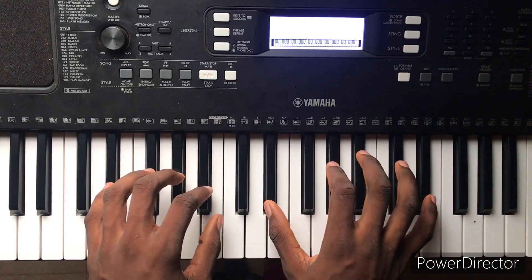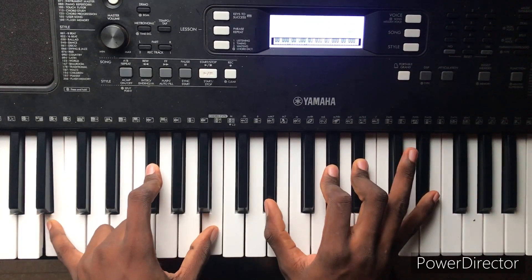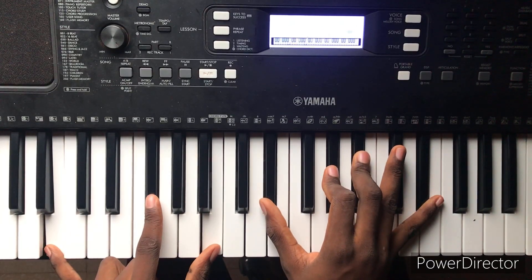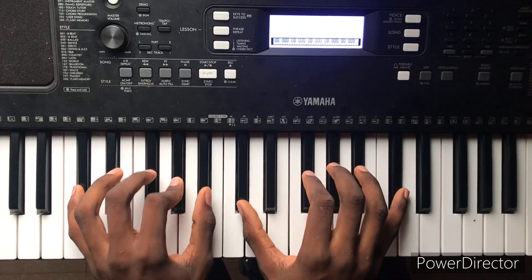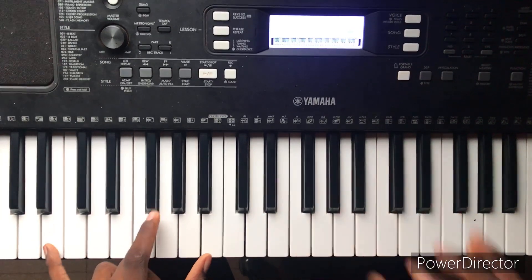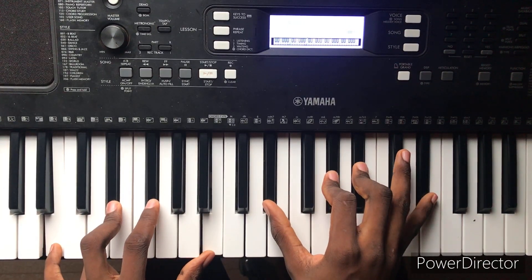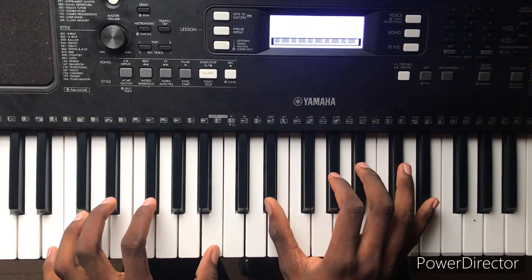So guys, in my right hand I have C sharp sus4. In my right hand I have a D sharp sus4, but in my left hand I'm simply holding the 4 chord, so you get this chord here.